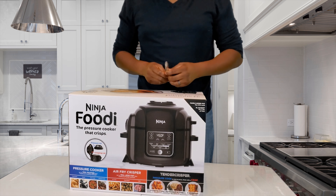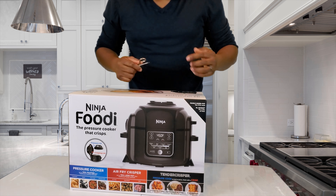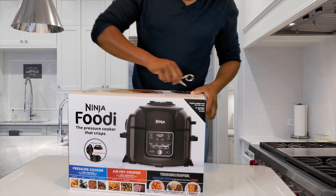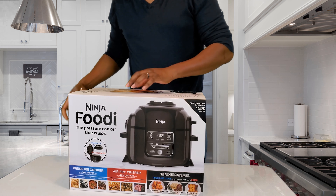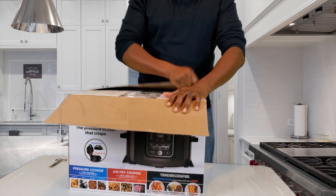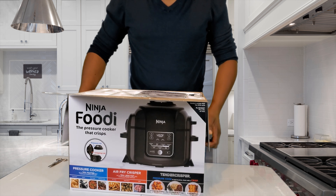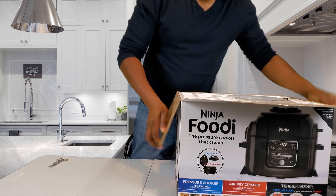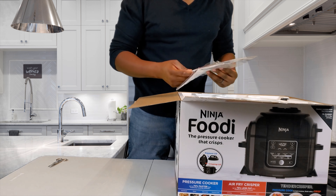So let's get to it. This is supposed to be like a multi-press pressure cooker slash air fryer steamer — it's supposed to do everything. So let's see if it's worth all this money. Very big box — I was thinking about getting a bigger version of it until I saw this box, I was like, no way.